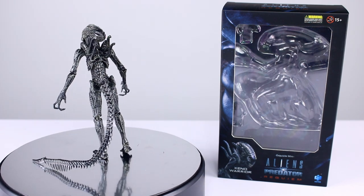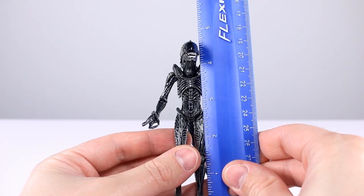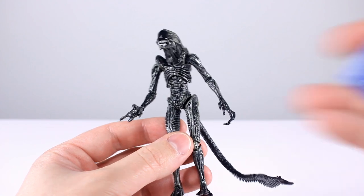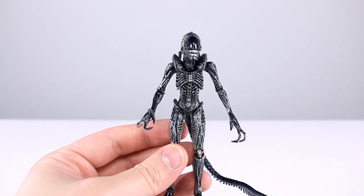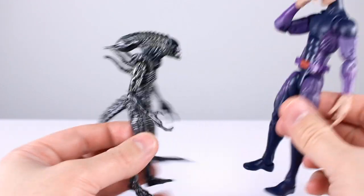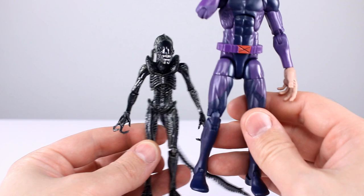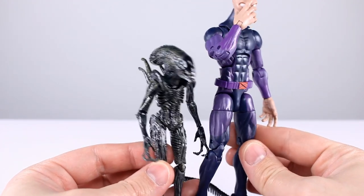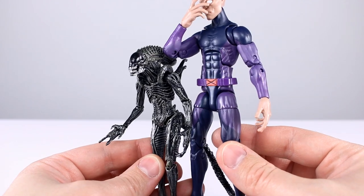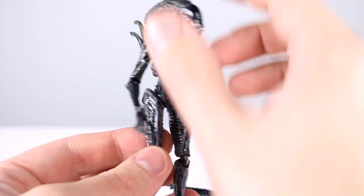This guy stands just about four and three quarter inches give or take, which is roughly 12 centimeters. Here he is up against a Marvel Legends figure just to remind you how much smaller these figures are than what you're used to me reviewing — despite the incredible amount of detail, they are quite small.